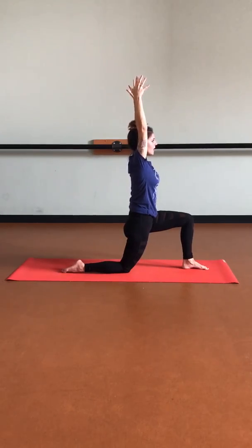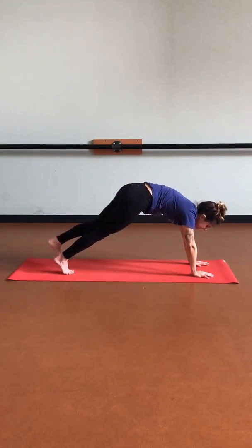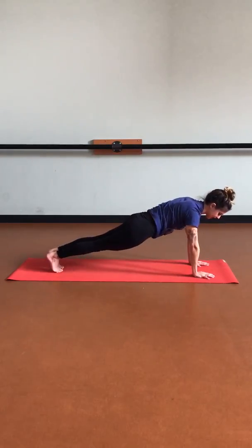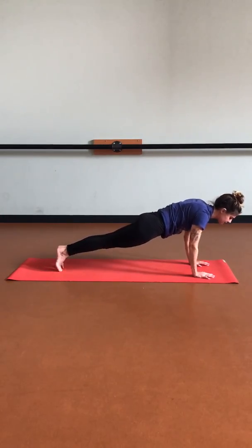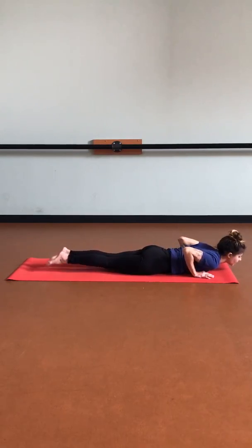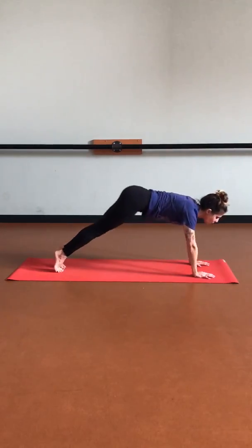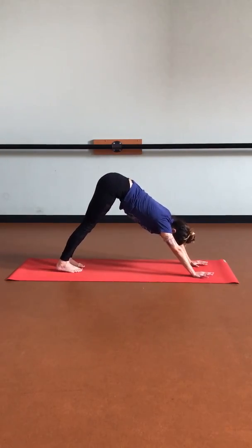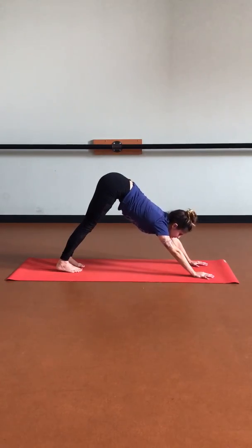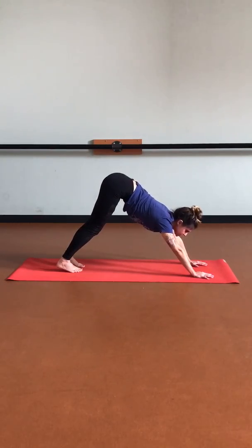Let's take that deep in-breath, then we'll lower down on the out-breath. Tucking those back toes, lifting that back knee, step that left foot to meet the right in plank as we pivot that weight forward, coming onto those toes. Strong arms, strong core as we exhale to lower all the way down. Inhale to open up the heart. Exhale, pulling those hips back into down dog. Just reconnecting with the breath if you've lost it, feeling the strength within your body here as you soften the thoughts within the mind.